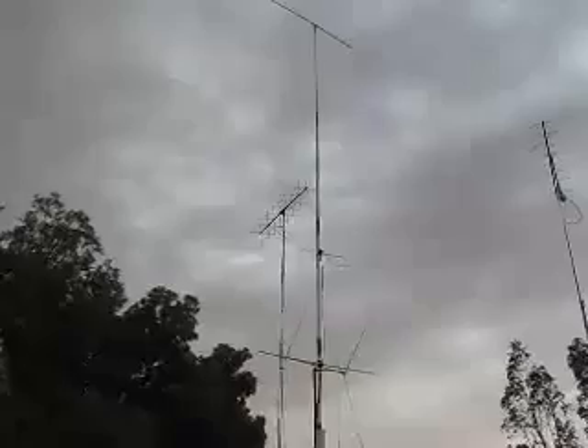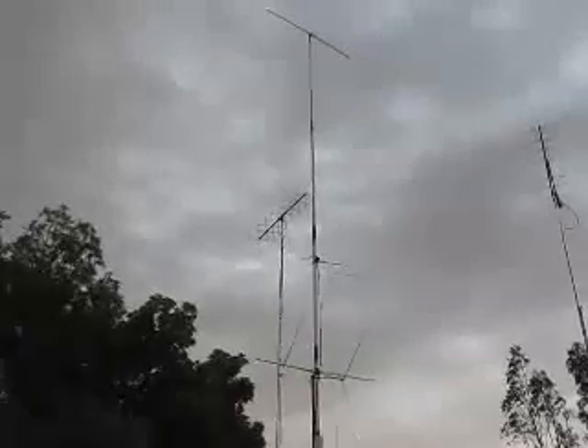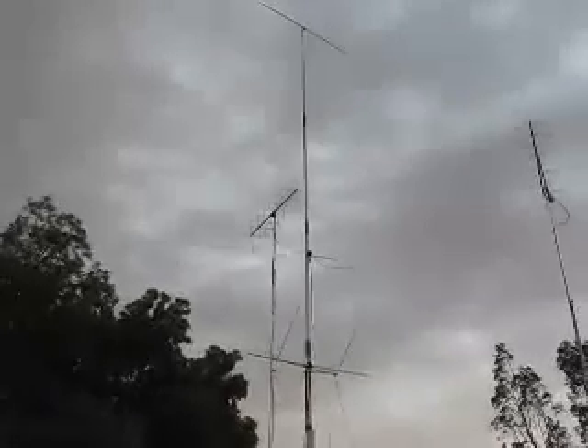It seems to go quite well too. Let's see if we can hear anything on the antenna — let's go and see if we can hunt down a beacon or two.